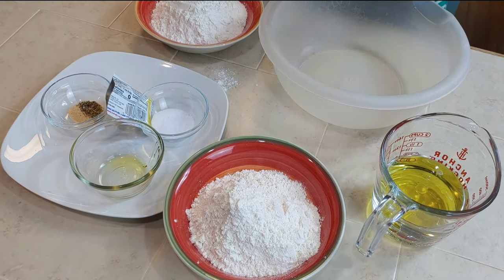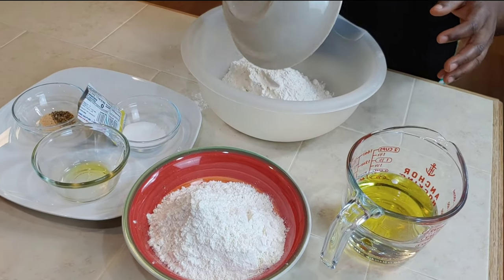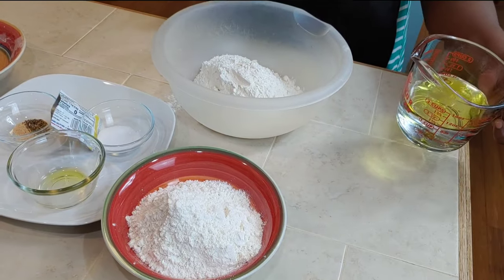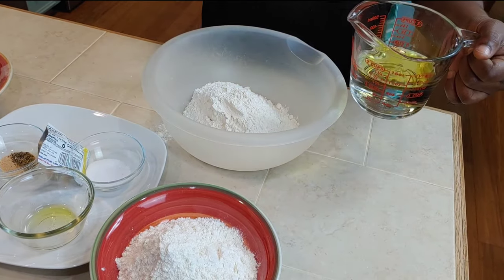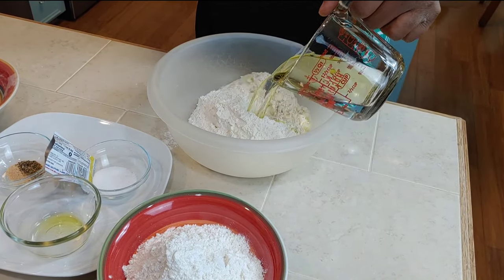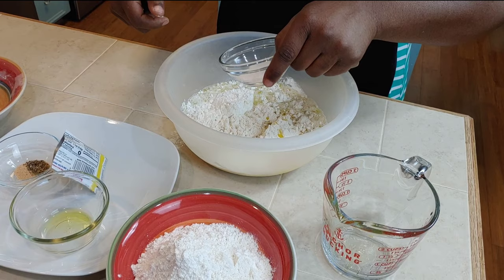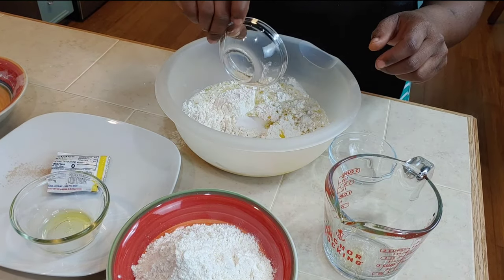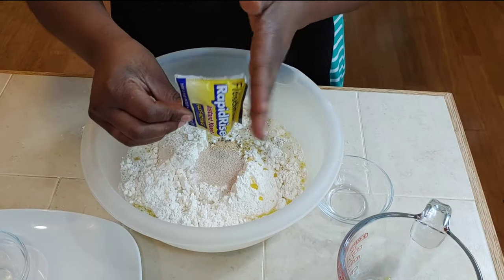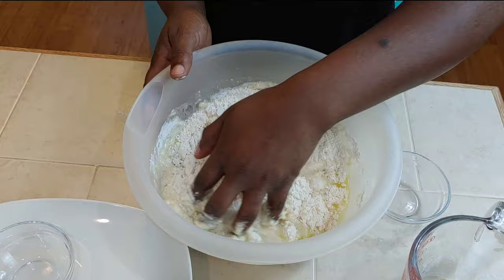Feel free to mix all your dry ingredients and then add your wet ingredients. You could use a stand mixer or a wooden spoon, but I prefer to use my hands so I can feel how the dough is coming together. I just dump everything in and then use my hands to bring the wet into the dry.